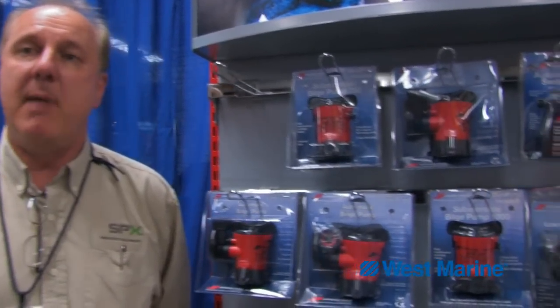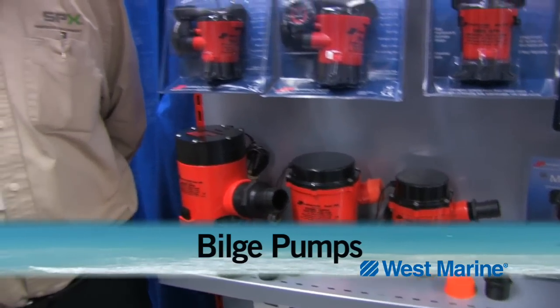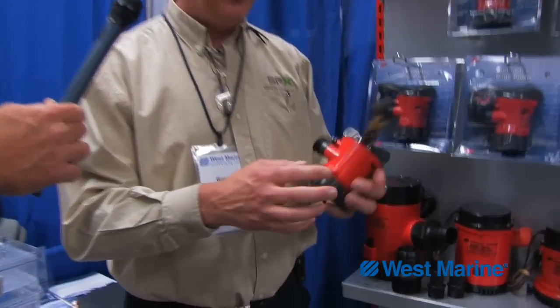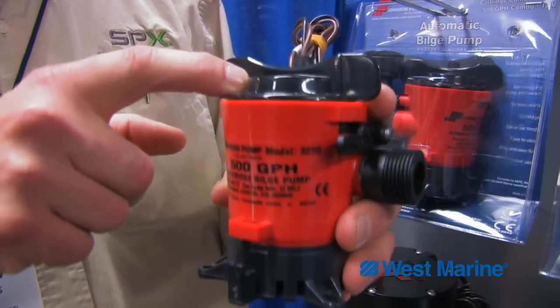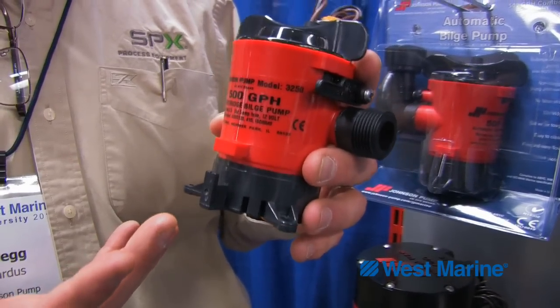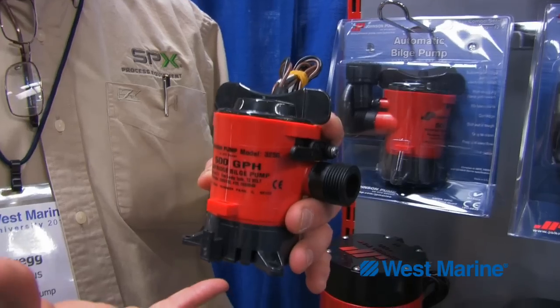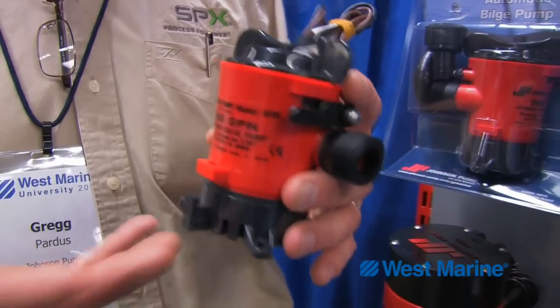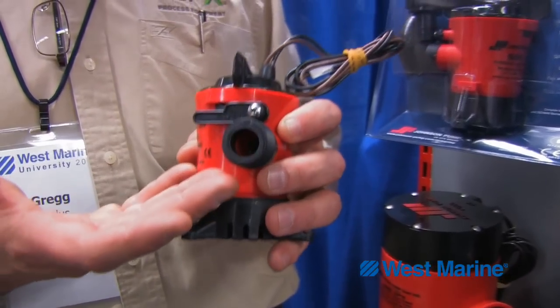Well, one of the things that we've tried to strive at Johnson Pump is to create a modular type of system for the boater to make the bilge pump experience much easier to maintain, install, and service when it's on the boat. We've created a simplistic singular pump body with a common motor cartridge. That allows us to customize this pump — we can put a bilge basket on the bottom to create a bilge pump, an aerator bottom for a straight aerator, a 90 degree, or a twin port. The basic functionality of the pump body doesn't change.